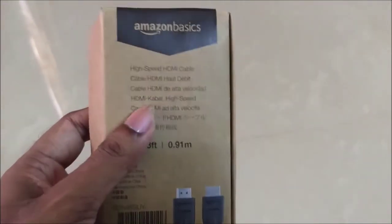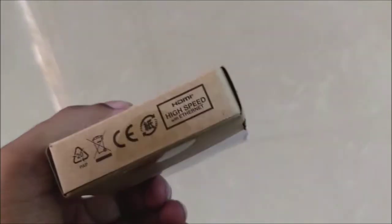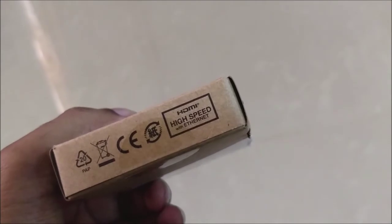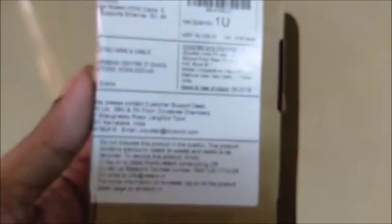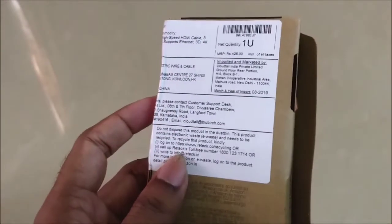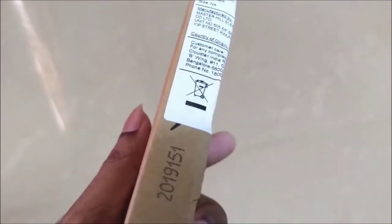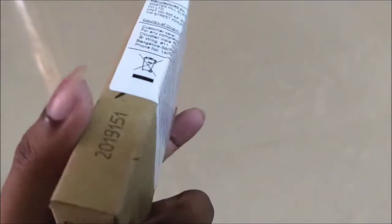I am using the H3My cable from Amazon. My suggestion is to use the H3My cable at least 6 feet, or at least 3 feet.